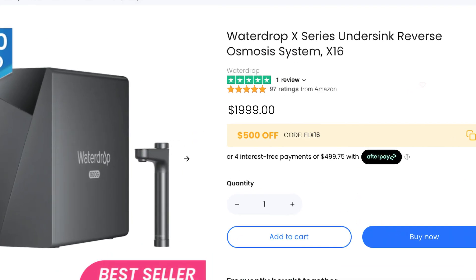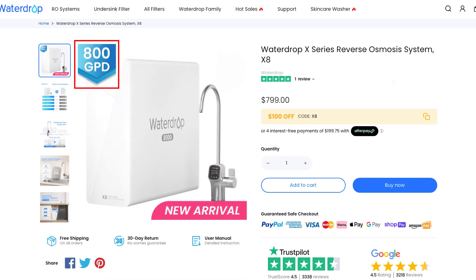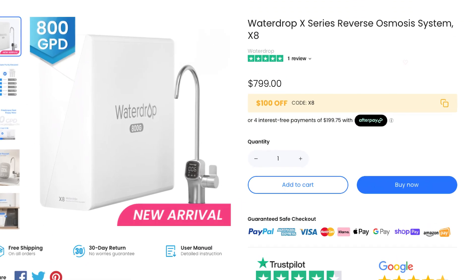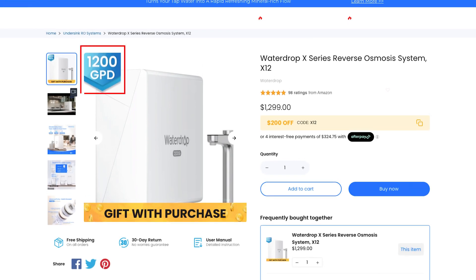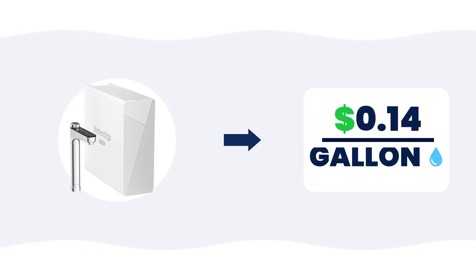Starting off with the price point, this RO system is not cheap — the X16 comes in at $2,000. But there are a couple of other options as well: the X8 with an 800 gallon per day production rate which costs $800, and the X12, which is the version I tested, with a 1,200 gallon per day production rate, costs $1,300. In terms of ongoing cost to replace the filters, I calculated that the X12 would cost 14 cents per gallon to maintain.